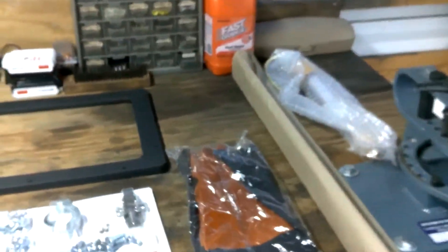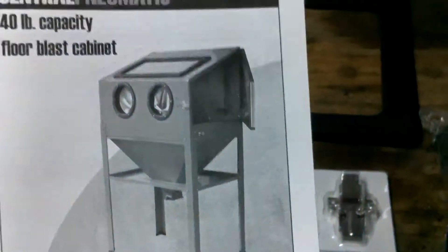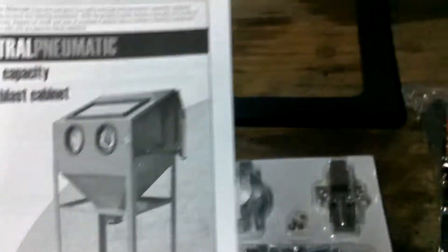Where's the other — oh, there's the two boxes right there. Those two boxes plus all those parts, and hopefully when it's all done, it'll look like that. We'll see.